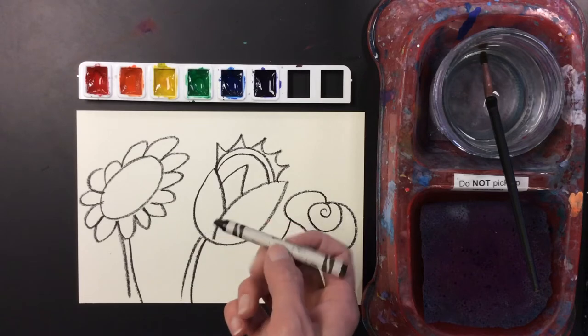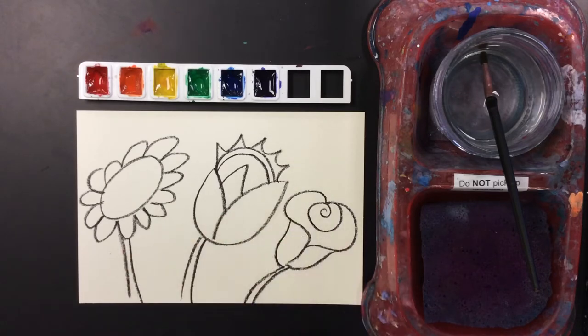The first thing I like to do is draw with a black crayon, so I went ahead and drew my picture with a black crayon.